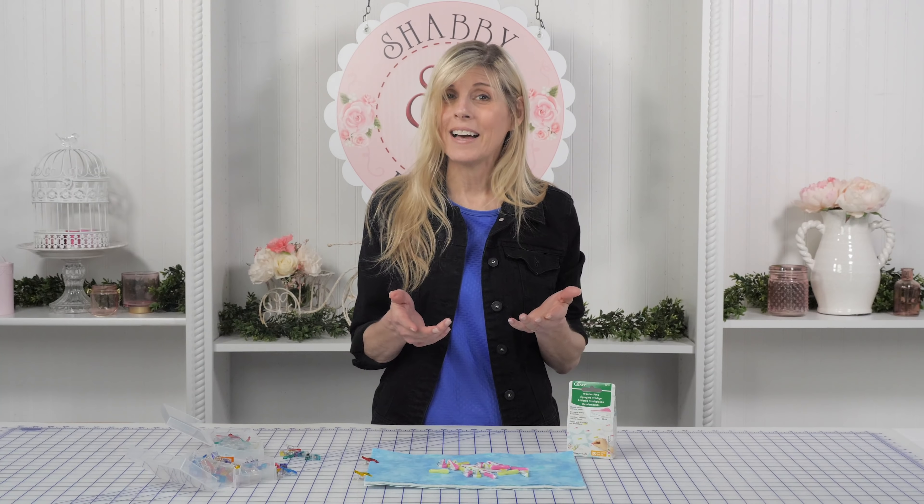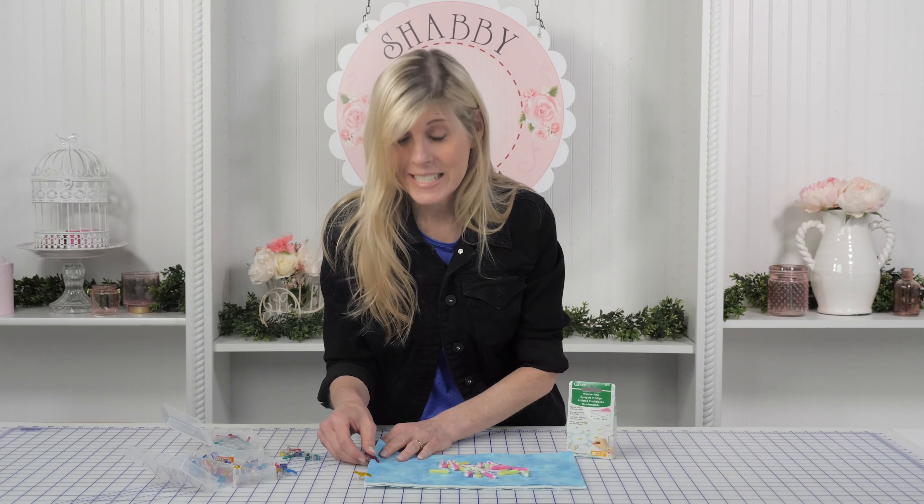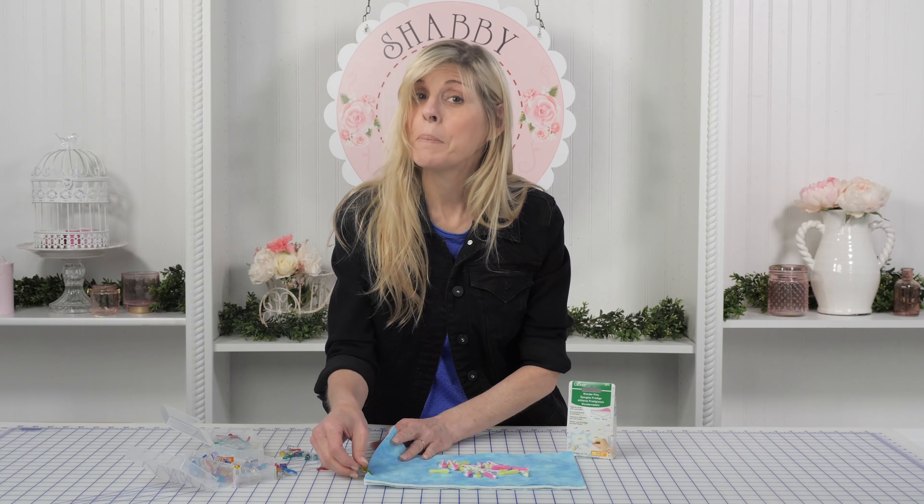Well along the way, Clover said, 'What if in the process of doing the quilting we could create a product that we think you would love just as much as you love your Wonder Clips?' And they've done it. These are called Wonder Pins.